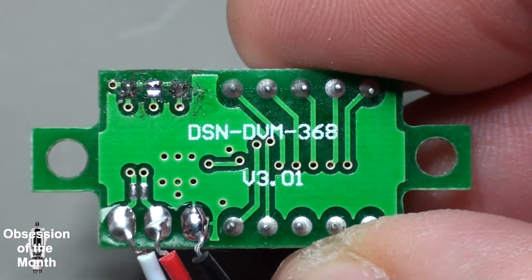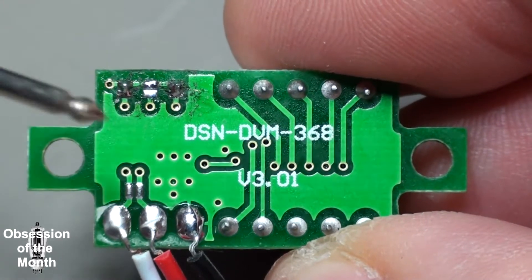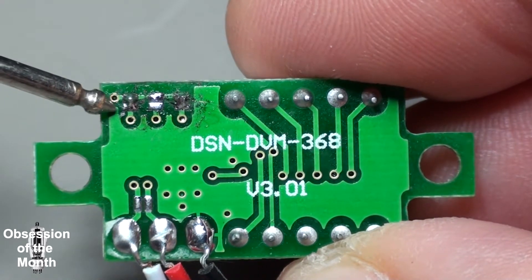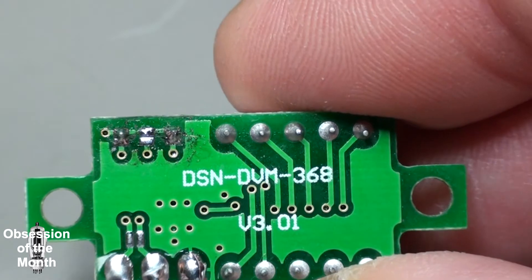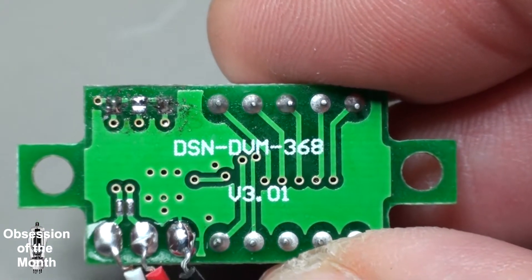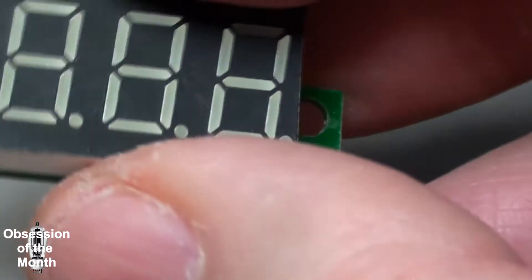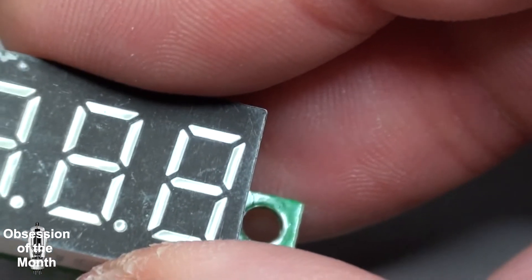By bridging these different pads you can control the accuracy of the meter. The idea is that you get it as close to the correct reading as you can. In all reality, what you should do is put a small potentiometer on here. With this one and this one bridged, I got the accuracy pretty close up until it got to around 13.8 volts or so. It's not very complicated.